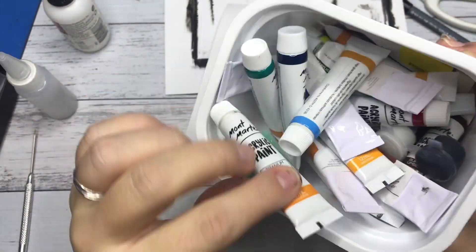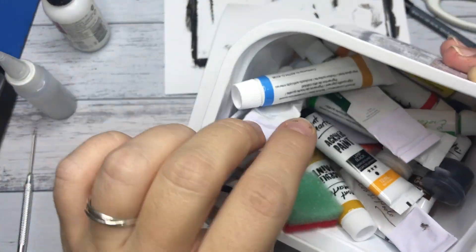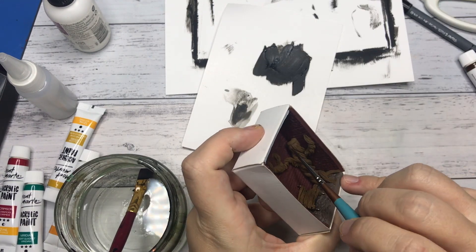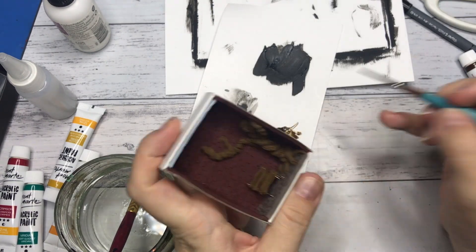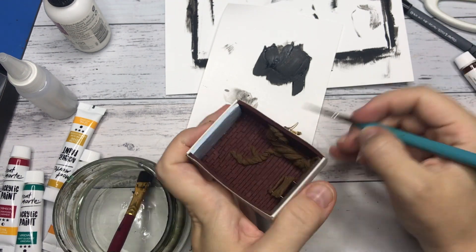After baking the miniature according to the package instructions, I grabbed some colors of acrylic paint and started adding shading. I mainly used a watered down dark brown and black for this.